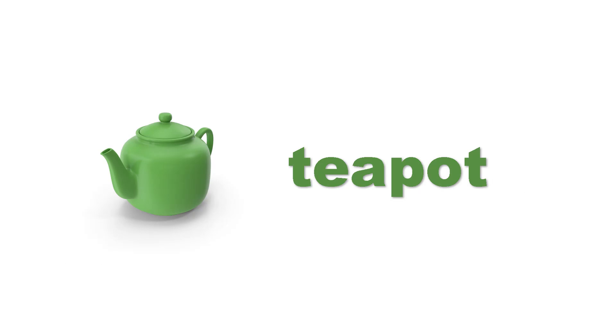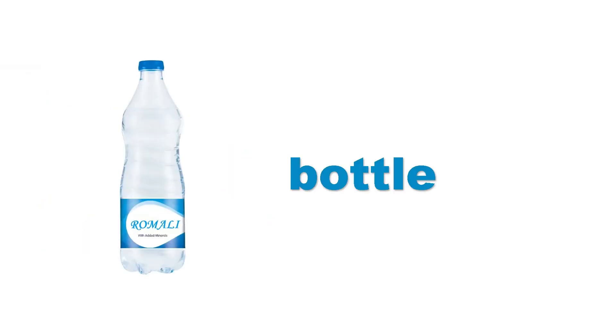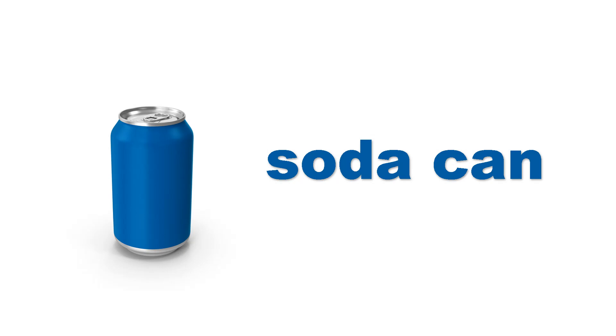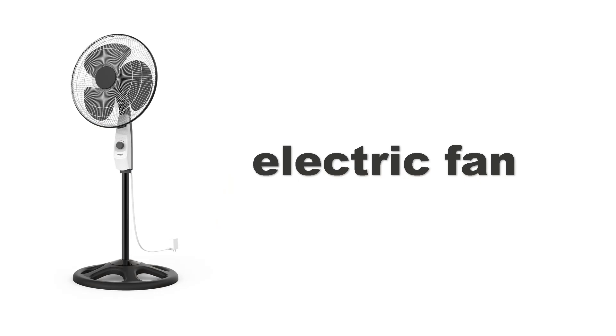Teapot. Teapot. Cookie cutter. Cookie cutter. Bottle. Bottle. Soda can. Soda can. Cake pan. Cake pan. Electric fan. Electric fan.